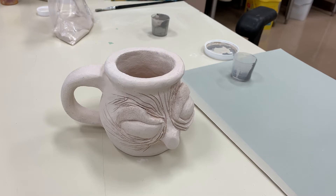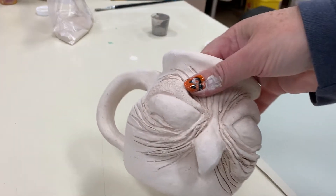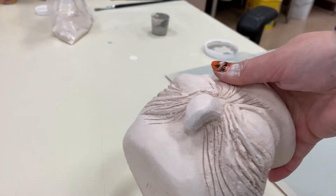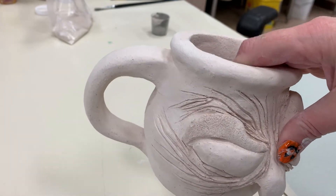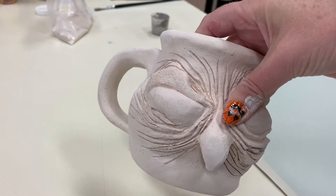When glazing, one of the first things you need to do is wash your pot. I'm going to take it over to the sink and wash all of the grit and dust off of it, because it can accumulate from the kiln firing and just sitting out. So make sure you first wash your pot.